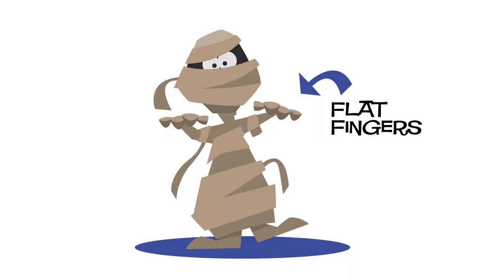Playing with flat fingers is another common mistake. Who walks around with flat fingers? A mummy. Flat fingers are great for mummies, but not for pianists — so no mummy fingers.